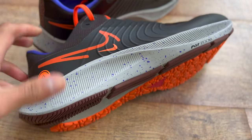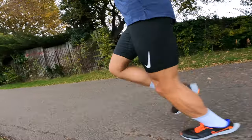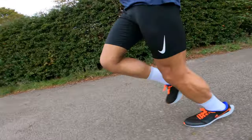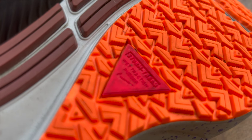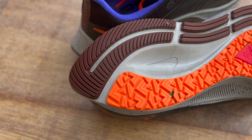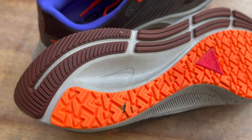Moving on to the midsole — it's a full React midsole with a Zoom air bag, similar to what you get on the original Pegasus 38. At the bottom of the shoe you get Storm Tread traction, which is pretty good going around corners — very secure, and your foot is able to plant well. The multi-directional shapes on the bottom help keep water out and wick it away from the outsole.